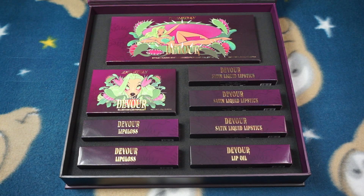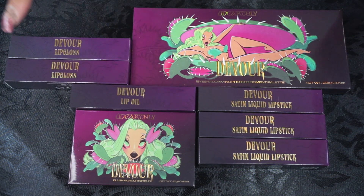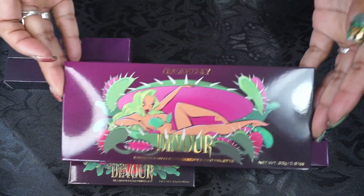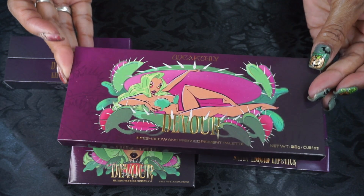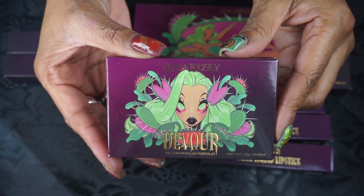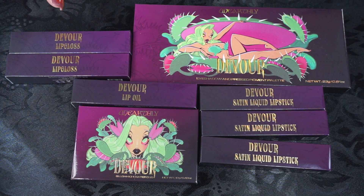I made a mistake — there's a lip oil, three satin lipsticks, and two lip glosses; I previously said four lipsticks. This is the Devour collection. The cover is beautiful — this young lady in the Venus fly trap is absolutely gorgeous. The artwork is stunning. I love Unearthly's artwork on their palettes and packaging; it's always so unique and beautiful. I'm going to start with the lippies first, then work my way to the eyeshadow palette.